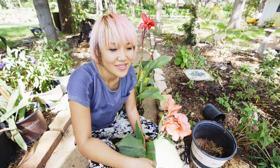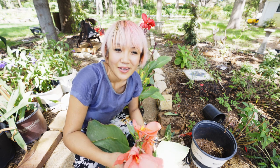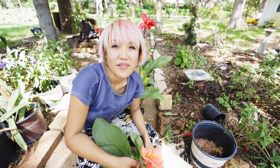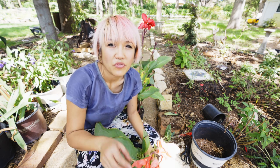I found these canna lilies on sale, so I bought almost all of them — 18 of these pots. I'm gonna show you how I split them so I can save money, because canna lilies grow really fast and they're very hardy. They are tough plants and they will grow from little tubers.